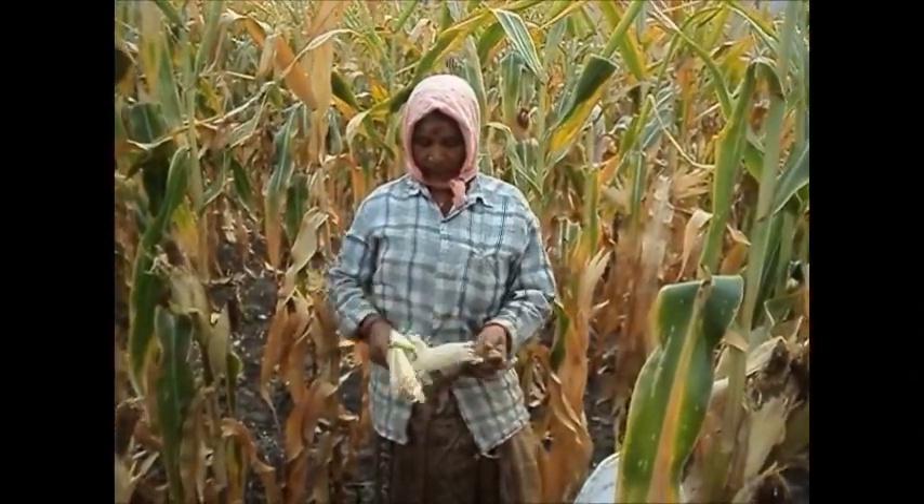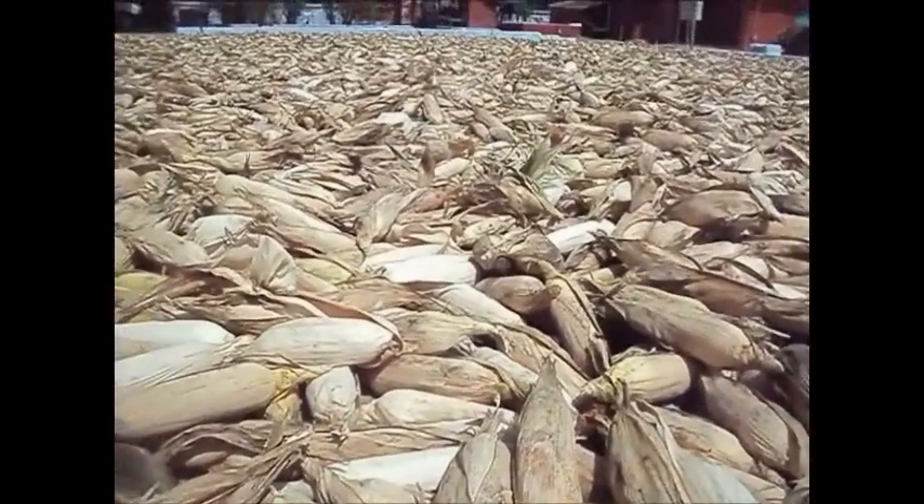They are peeled and then dried in the sun for 5 to 6 days to reduce the moisture to 10 to 12%.